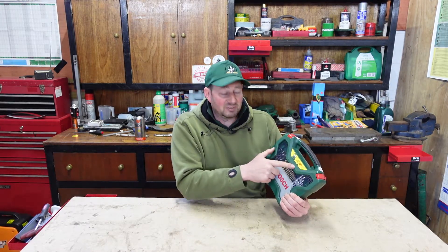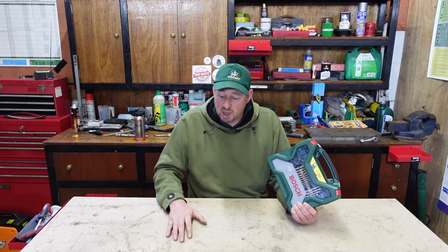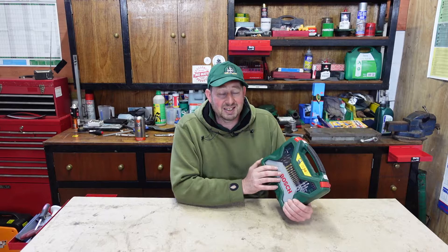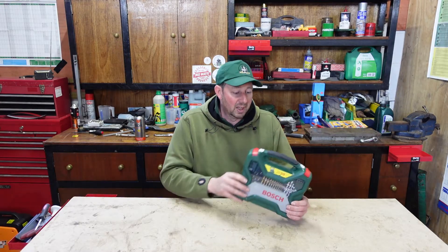We've got this Bosch X50 Ti Drill Bit Set. If you've watched these videos before, you'll see we've done the DeWalt 100 piece and the Makita 100 piece. I was waiting for the Bosch 100 piece but it was sold out everywhere and apparently it's been discontinued. We're paying £20 for the 100 piece sets and we've got a 50 piece set which is £17, so we've got 50 fewer bits for £3 less. I'm hoping they're good quality and they'll last a good while.